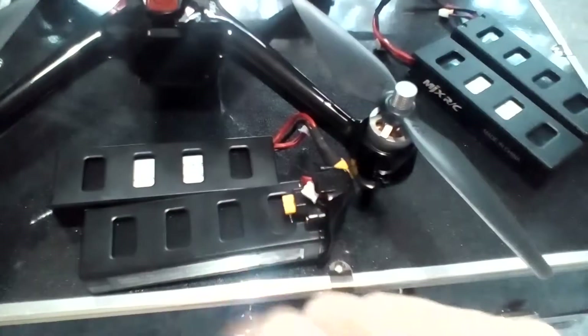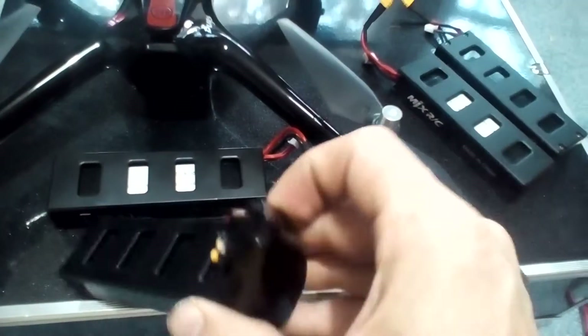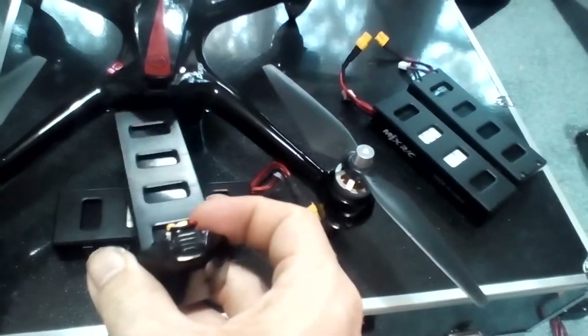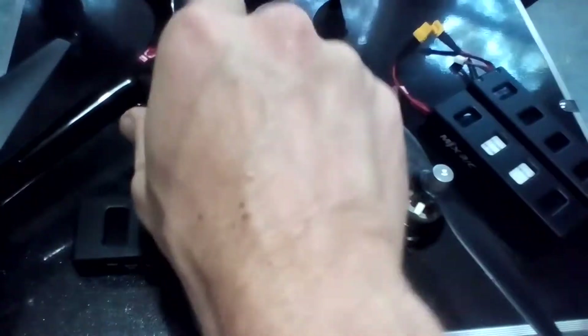J-Drone here. This is the BUGS2 GPS Drone and we're just going to look at the batteries here quick. This is the BUGS3's battery, this is the BUGS2. The BUGS2's battery has a casing over it and is designed to go in the back — see that clip? It'll clip on. That way it doesn't come out.